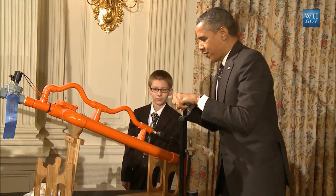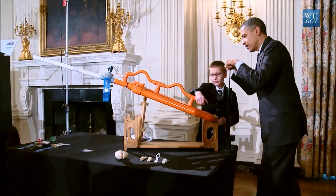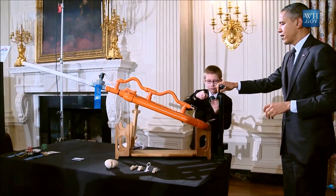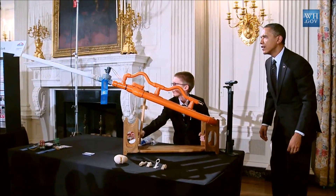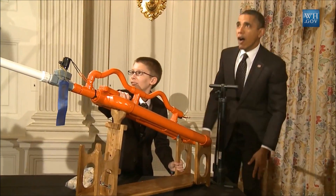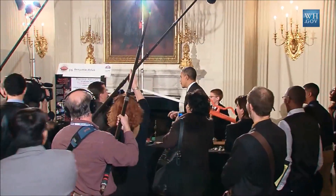Almost there. So you just press this button right here and it will probably angle it this way so it doesn't hit that person closer. Yeah, I think that's good. Oh! Let's go look at the marshmallows and see what happens.